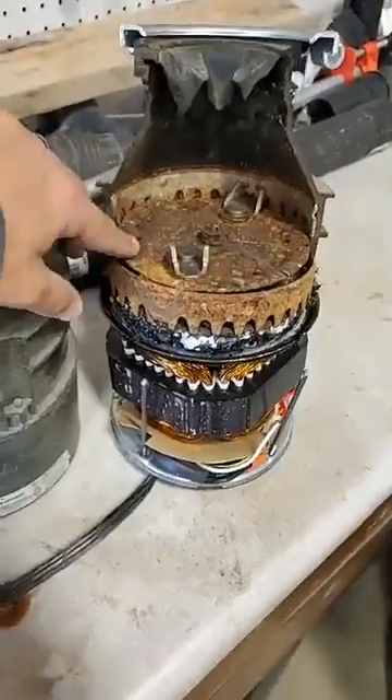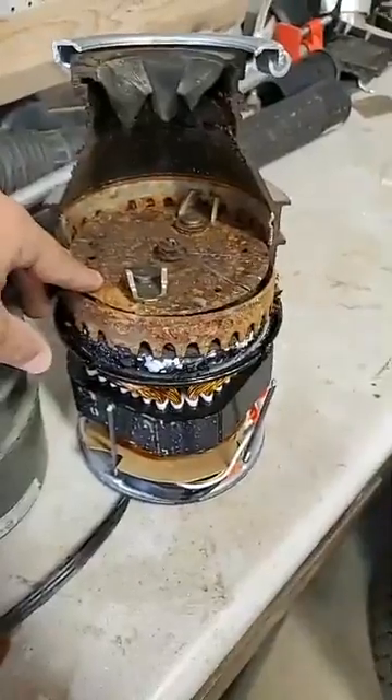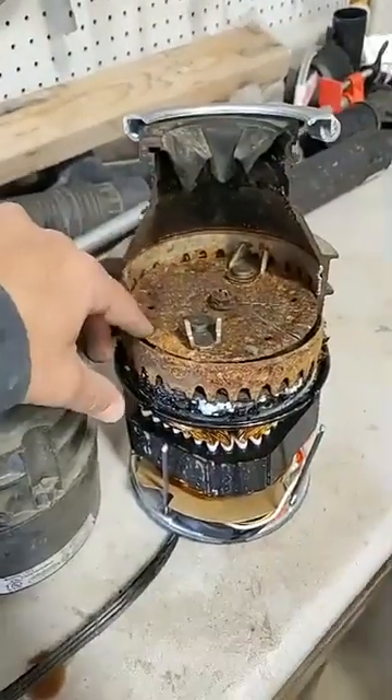They do sell special cleaner just for this blade. If you don't maintain it, it turns into this — a big rust bag — and eventually it'll jam up and trip your breaker. A lot of times that's 90% of the problems we come in on: it's jammed up or whatnot.